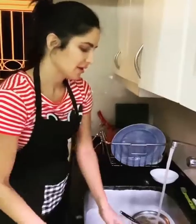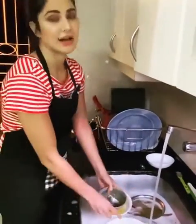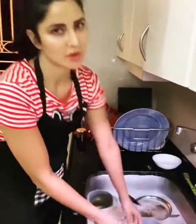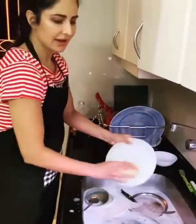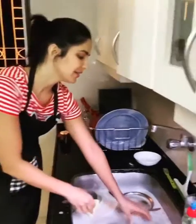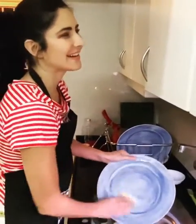You fill up the sink, put all the dishes inside, then turn off the water so you don't waste water. Then lather all of them and then put them back here and then rinse them all. Got it.